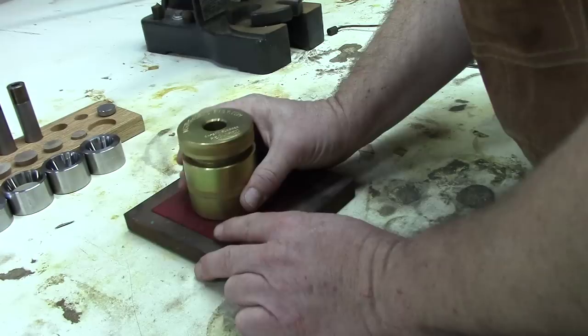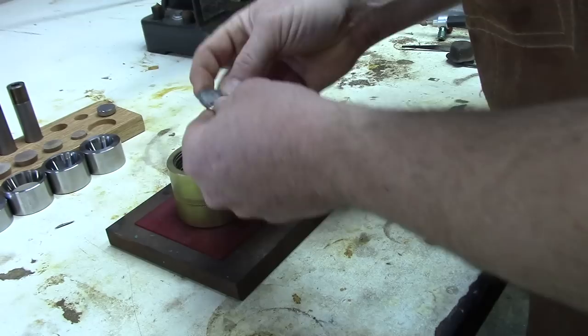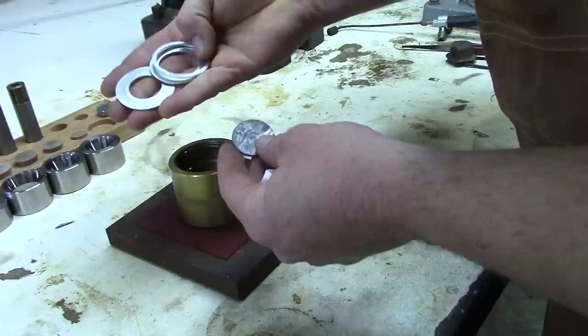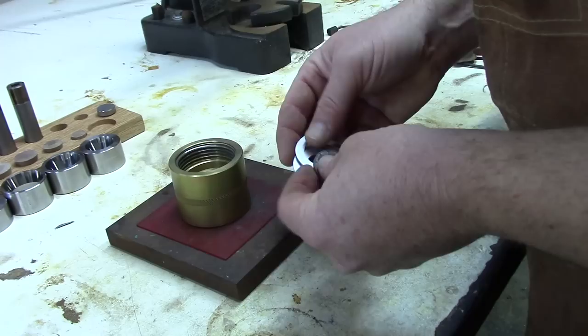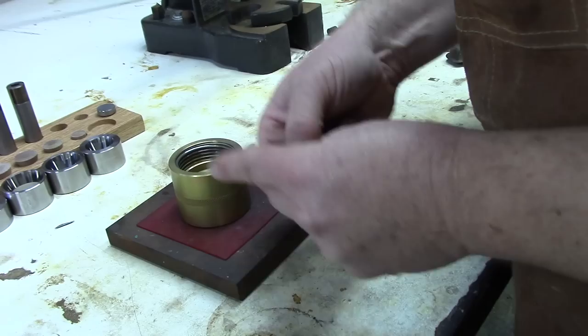Now the next step is to punch a hole dead center of the coin. Here's the first of the four primary steps — punching a hole. It's important to get the hole centered in the coin. Coins are not perfectly round; they're off by a few thousandths of an inch, but the more centered you can get it, the better it will be for folding and also for reducing. The spacers in the starter kit are designed for US quarters, US half dollar, and US Morgan dollar. I'll use a half-inch hole for this half dollar.